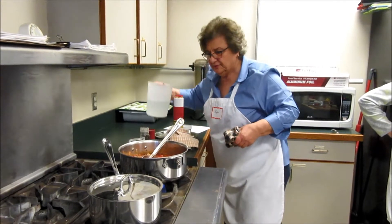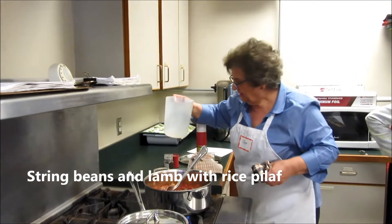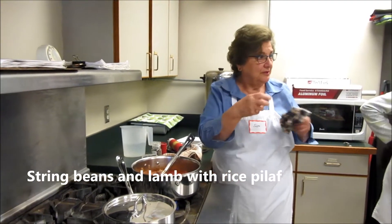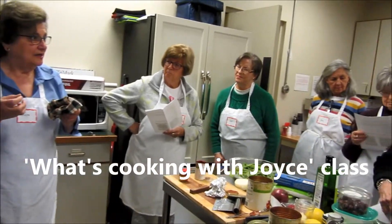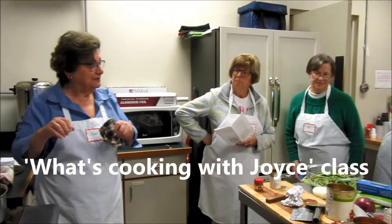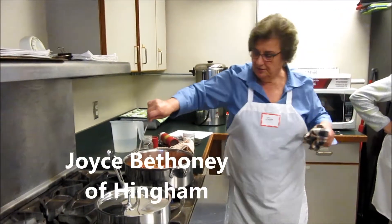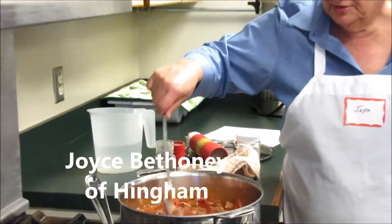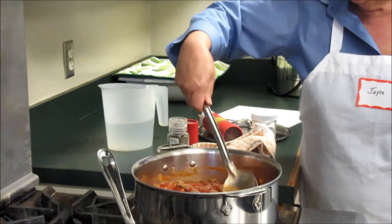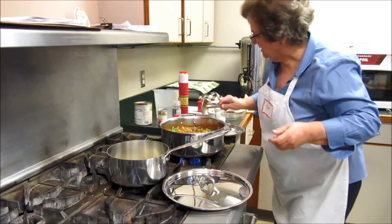I'm going to add just about a cup of water, and that's going to carry through as it boils — it's going to concentrate it rather than the tomatoes, because the tomatoes will scorch. And in this we're going to add the final addition, which would be the string beans. Let that simmer.